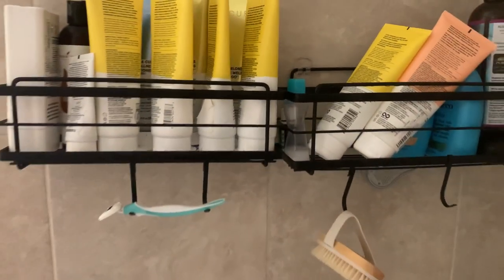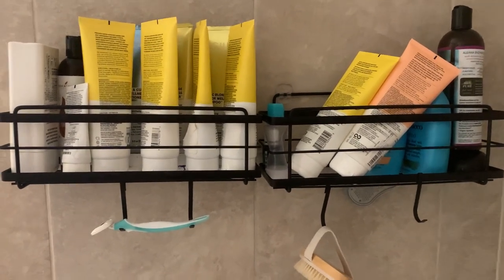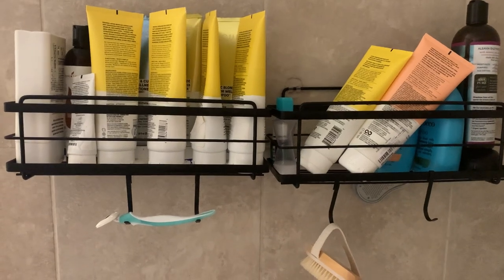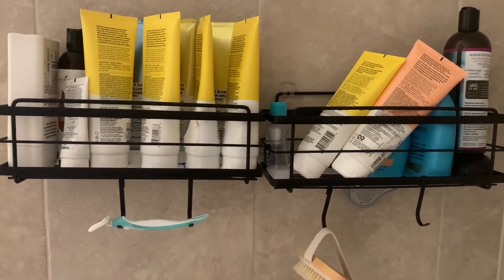I believe they come in different colors — I think there's silver, black, and possibly white as well. I absolutely love these and just bought another set for my kids' bathroom.